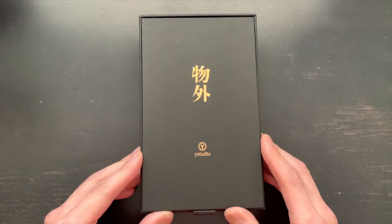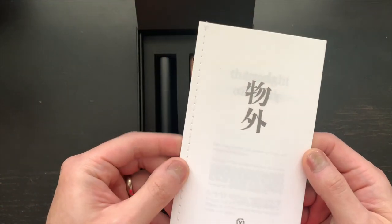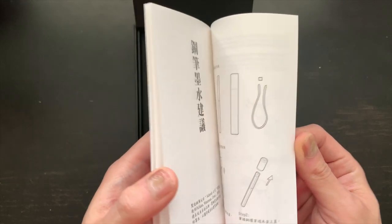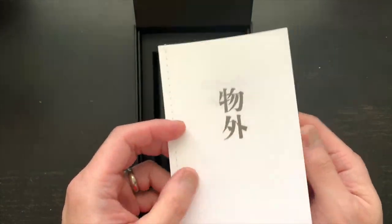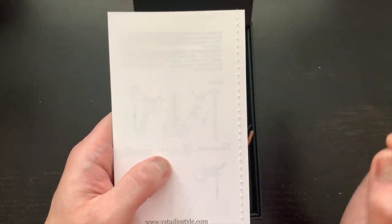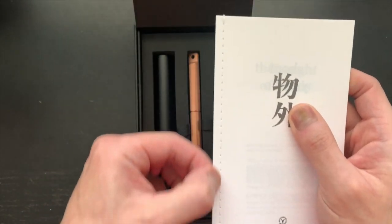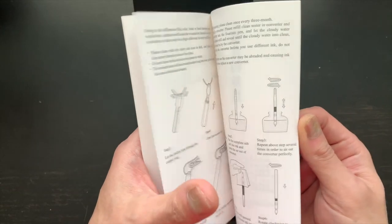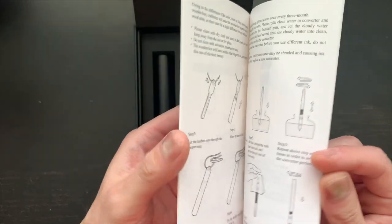I'm guessing that says Y Studio. You open up the lid just like that and you have paperwork with the same Japanese writing. Talking about how much they care about presentation — this little booklet has Japanese writing throughout every page, it's like Ghost of Tsushima if you guys played that on PlayStation 4. Very good attention to detail. If you look at the binding, it's actually stitched, and I think that's a really good concept. It's probably instructions and ink recommendations.